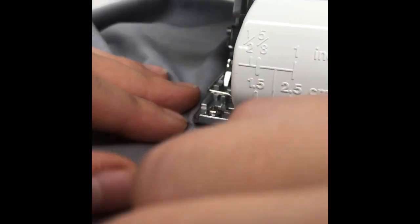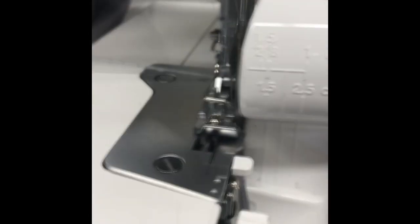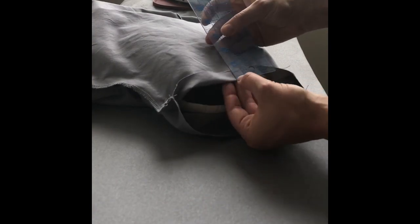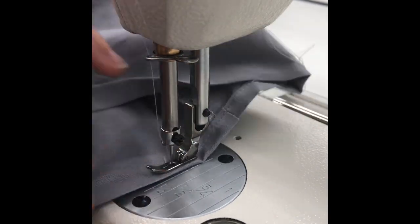Serge the side seams together. Alternatively, you can stitch the side seams and then serge them — however, it is okay just to serge them. Press the side and sleeve seams towards the back of the body. Twice-turn and press the sleeve hem and bottom hem. Stitch 1/8 of an inch away from the turned edge on both sleeves and the bottom hem.